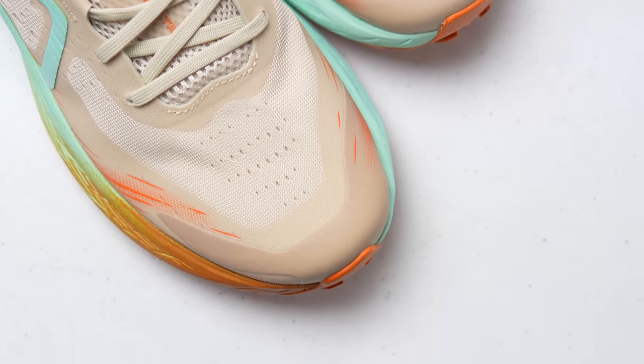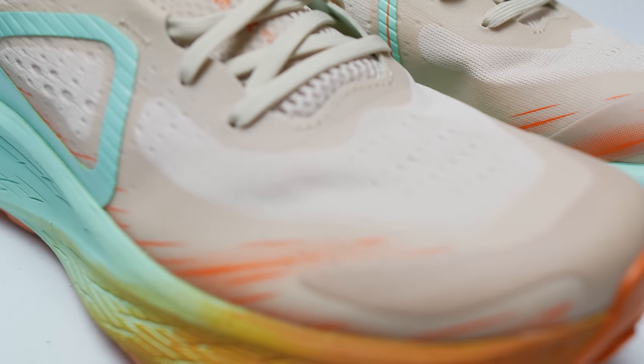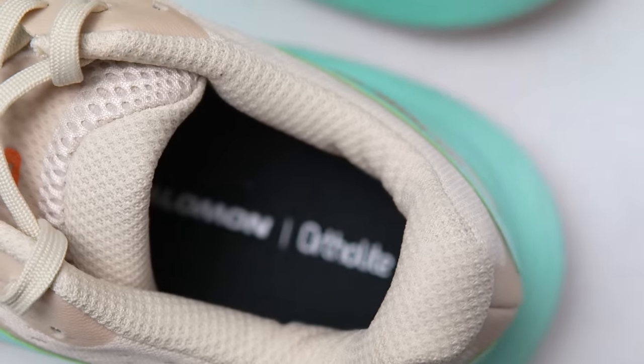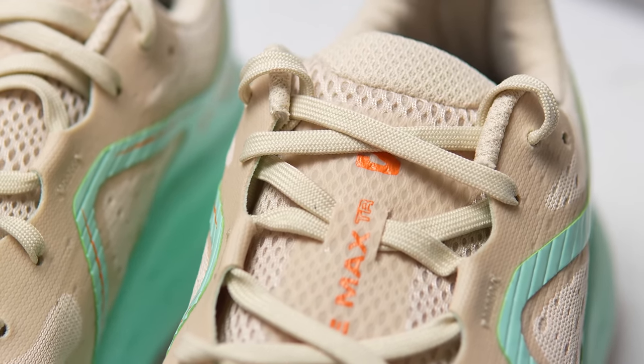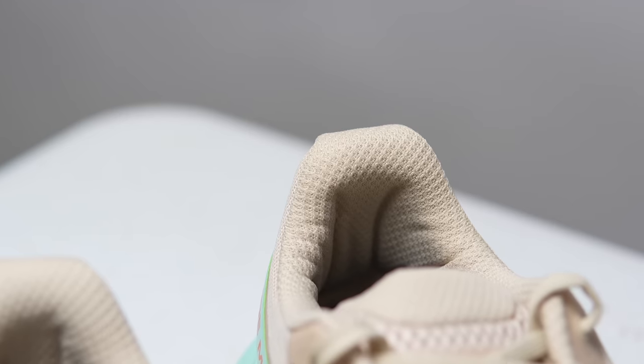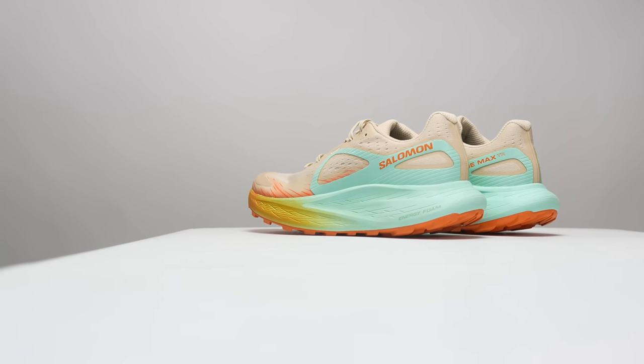Up top there's a toe cap to protect you from roots and rocks you might accidentally kick when you're tired and not picking up your feet. There's also a protective coating around the base of the shoe going all the way around to help keep water out. In the exposed area, the upper looks like a dual layer mesh system — nice and breathable with a fair amount of padding, which goes well with the more comfort-oriented ride this shoe provides. The tongue is on the heavier padded side and doesn't have a gusset, so it did wobble around a little more than I liked. The padding in the back of the heel was nice and comfy — just right, not too much, not too little — making it feel really plush when putting the shoe on. The heel cup has a little rigidity but it's not super hard plastic armor; again, just right for the kind of running you're intended to do in the GlideMax Trail.